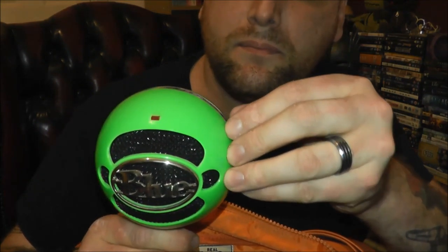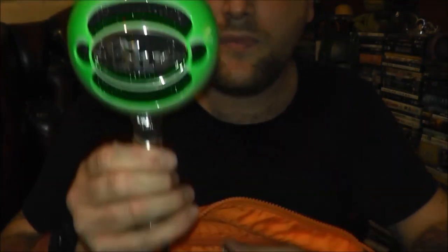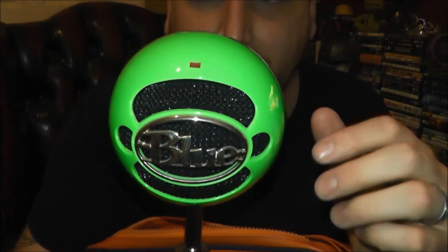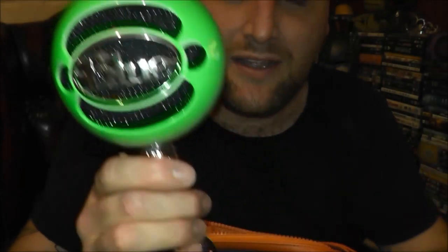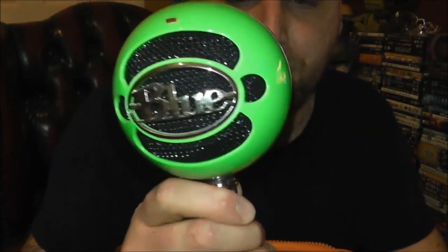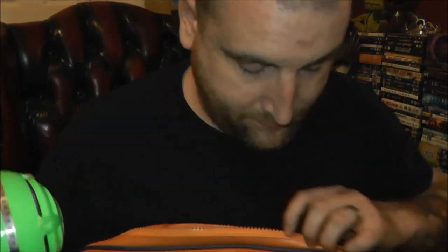I got myself one of these Blue microphones — I think this is the Snowball. I think this might be the omnidirectional one as well. So yeah, that was everything, I think. I'm going to go set myself up, and I'm going to say goodbye. I'll see you again soon. Bye-bye.